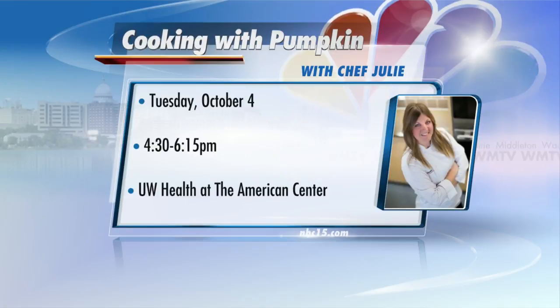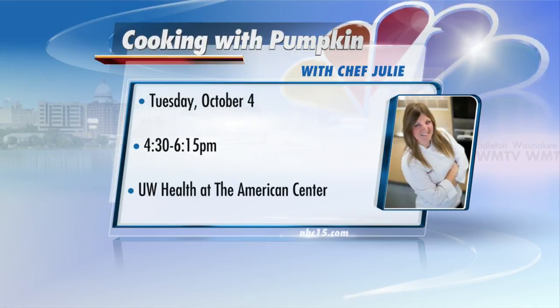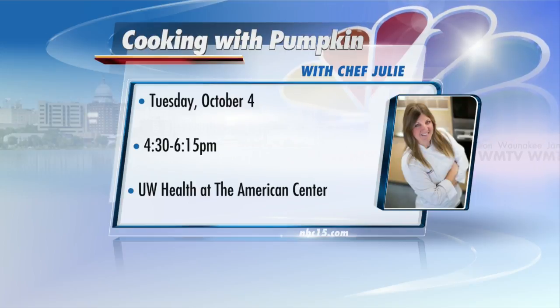What's your favorite of the three? That's really hard. I'm a huge pasta fan though, so I have to go for this. I can't wait to try one of these desserts. If you would like to make these three recipes with Chef Julie's help and no cleanup, there is a class next Tuesday. For registration information and a copy of the recipes, click on this story on NBC15.com. Thanks so much — enjoy pumpkin in fall!